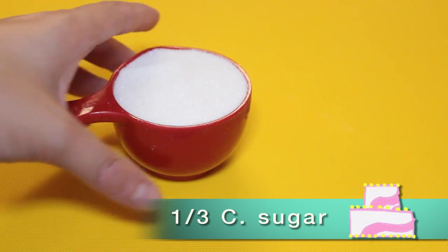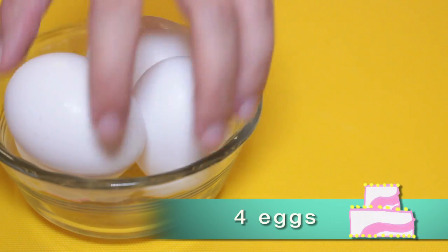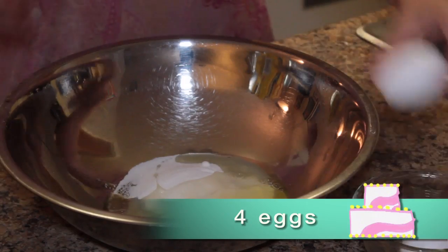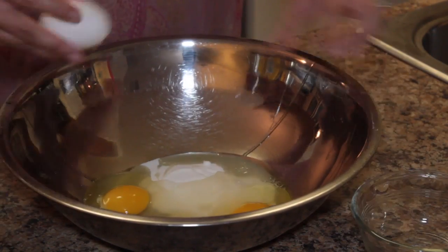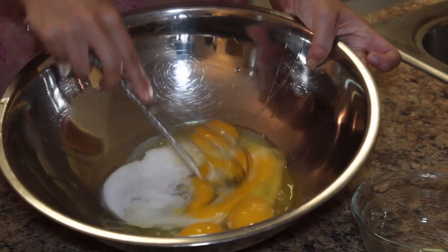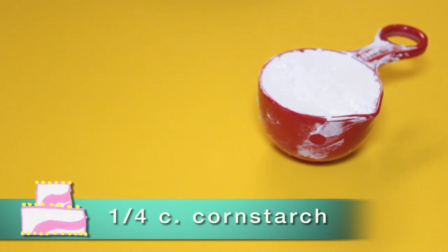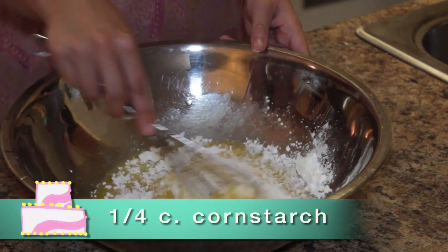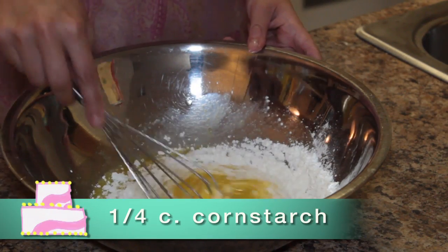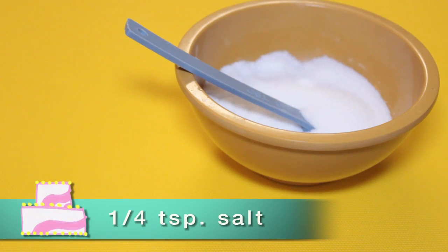So let's get started. In a separate bowl, we're going to put one-third cup of sugar. We're going to add four eggs and mix that up with a wire whisk. One-fourth cup of cornstarch. Cornstarch is the thickening agent for our vanilla pudding — when it's in the fridge it'll start to thicken up, so this is very important. You can substitute it. One-fourth teaspoon salt.